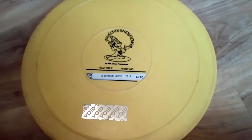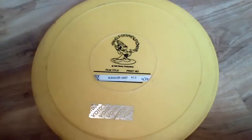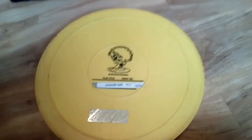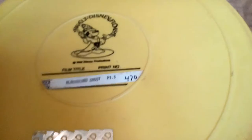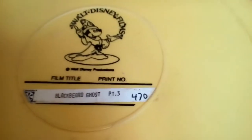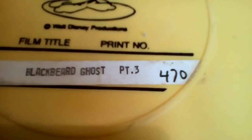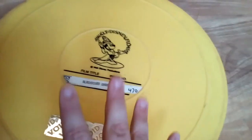Hey guys, I'm guessing that some of you are Disney fans, and this video will hopefully attract a lot of you Disney fans out there, because this is an original Disney film reel case. A film reel will have been put in here. This is Disney's Blackbeard's Ghost, Part 3, and it was put in this case. This was the case it was stored in.